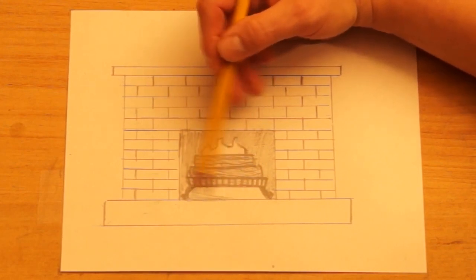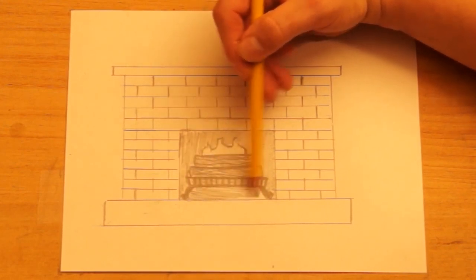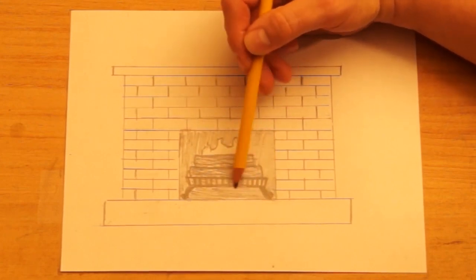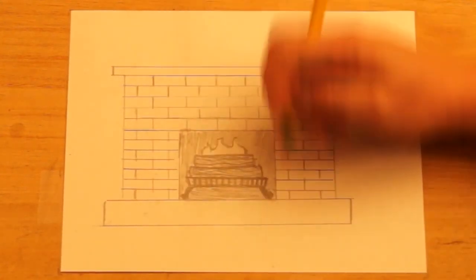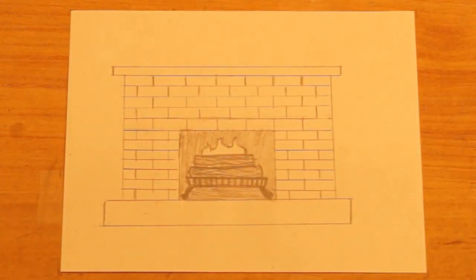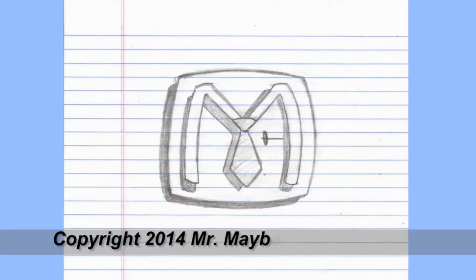And you can decorate this for Christmas — you could draw some stockings hanging from the mantle. The goal today though was just to show you how to draw a fireplace, and this is our project for today: a fireplace. Well, that's all for now. Thank you for taking time to draw with me. I hope you'll come back again, and remember, if you want to be a good artist, do a little drawing every day. Well, if you're wondering what this is — it's a top view of a fireplace brick. Thank you for watching until the end, and I'll see you next time.